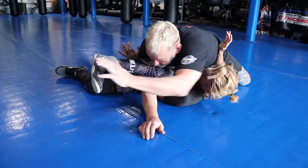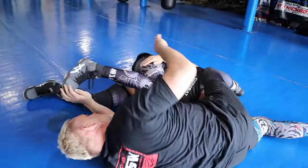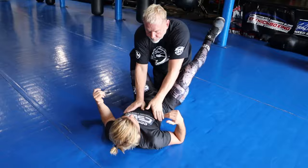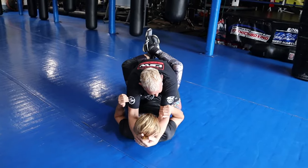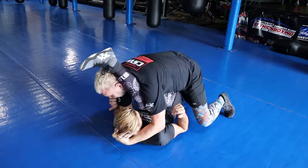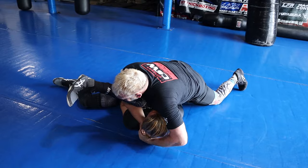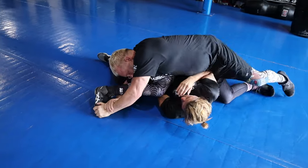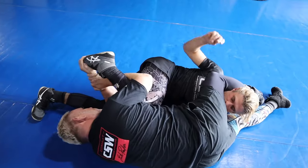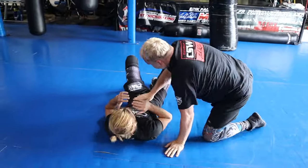From right here — boom — step and then finish the toe hold right here. Reach under, put all my body weight forward and down — look at that foot. Step it on the floor, step over, then slowly fall and roll, and that's your toe hold.